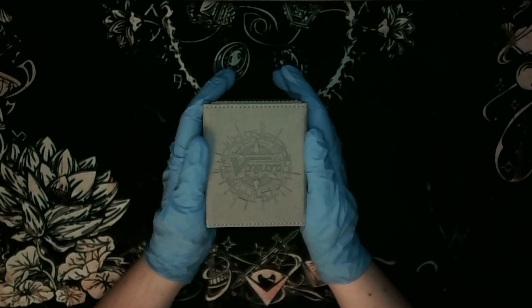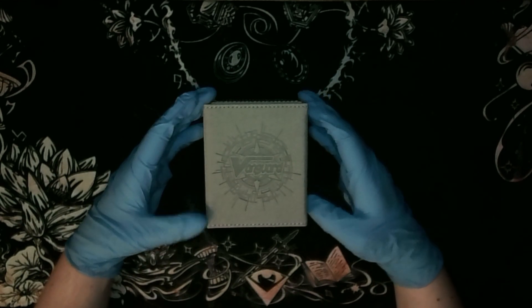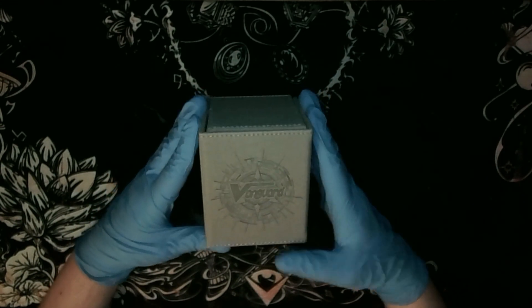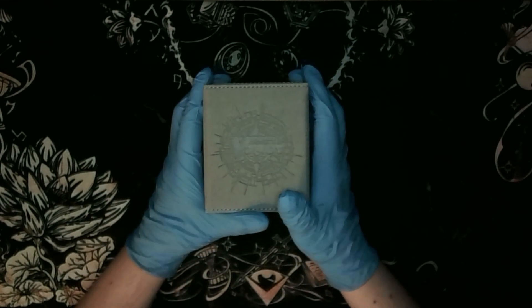I don't play Vanguard - I've only played a very tiny bit of it to try it out at some point. But this is one of the, I think, five or six nations from the game.